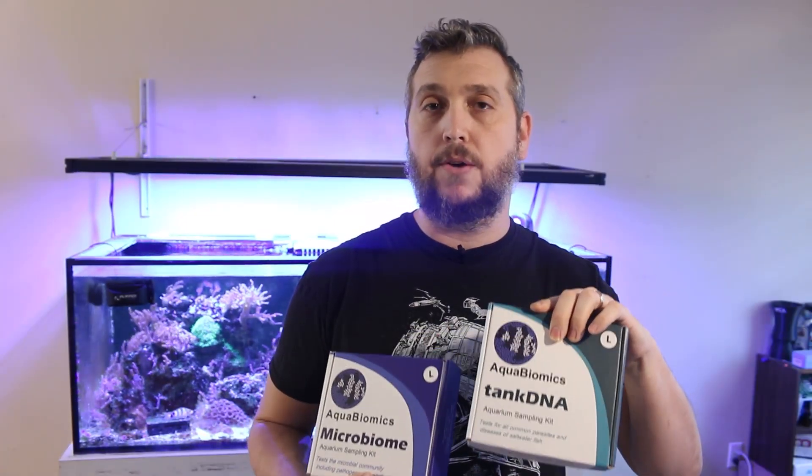There's been a lot of talk on the internet about the microbiome of your reef tank — what type of bacteria is actually inside your reef tank and what are they doing? We know that there's beneficial bacteria in our reef tank but there's also bad bacteria as well, and Aqua Biomix has a test now that can test for that. Right now they're collecting samples so they can build up their database, so it's all brand new research.